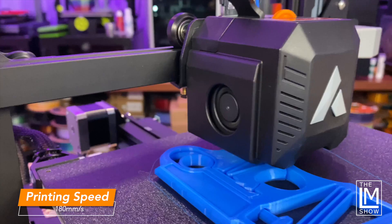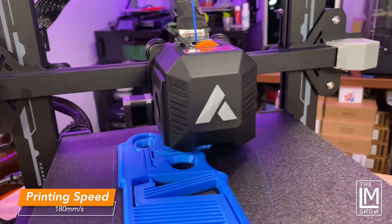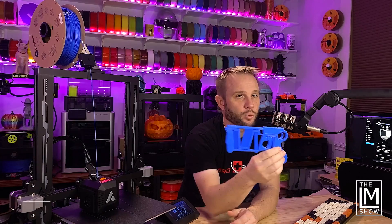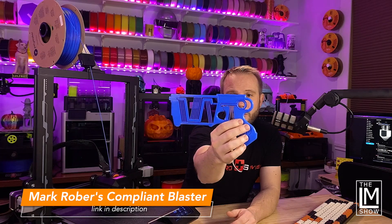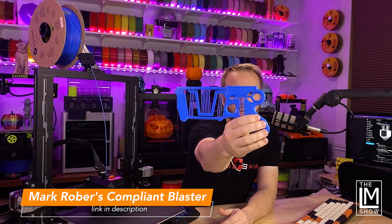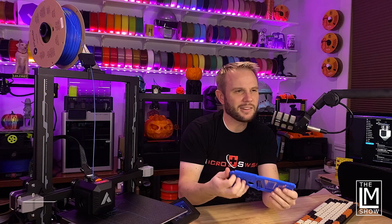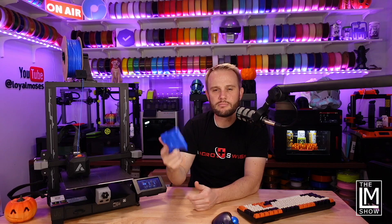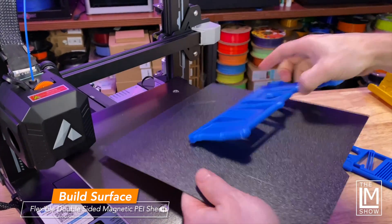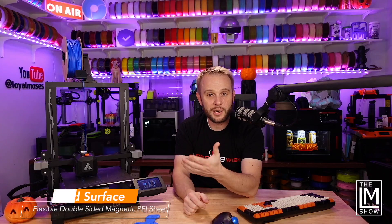It prints at a decent speed of about 180 millimeters per second on the high end. I've got this one set to about 100 millimeters per second maximum right now, printing that Mark Rober Nerf blaster compliant mechanism. Its max speed will be about 100 to 120 millimeters per second in practice. It has a double-sided PEI flexible magnetic sheet — a higher-end feature you traditionally don't see on a sub-$200 machine.